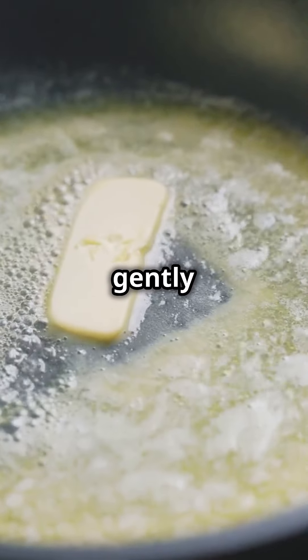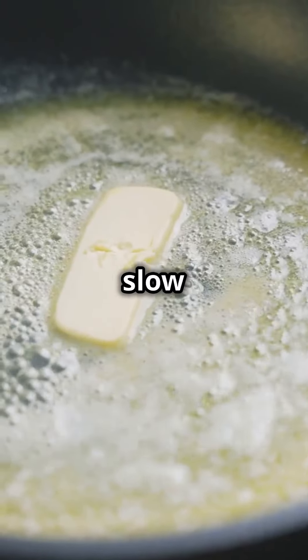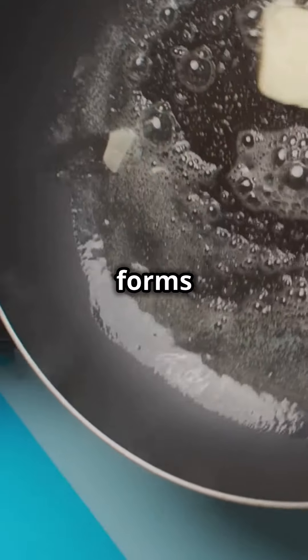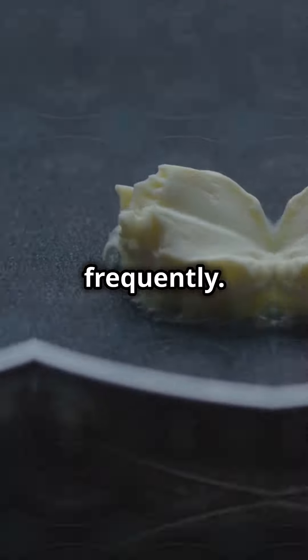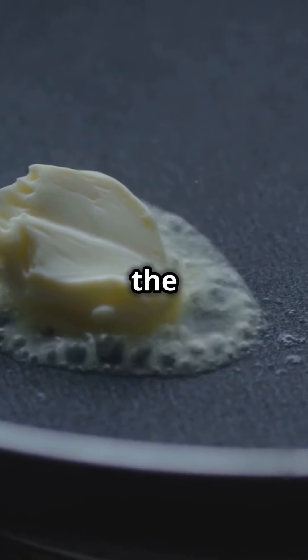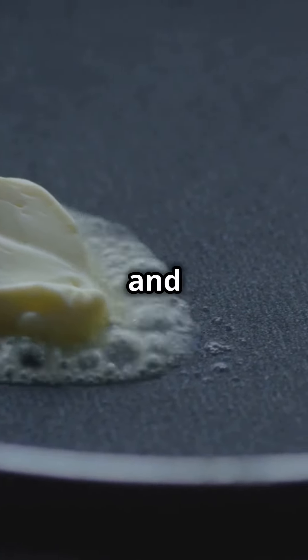With the butter ready, gently warm it in a thick-based pan on slow heat. As it melts, skim off the frothy layer that forms on top and avoid stirring too frequently. When the water has completely evaporated, what remains in the pan is your homemade ghee, rich and golden.